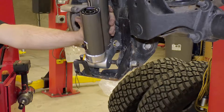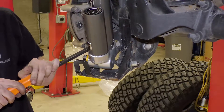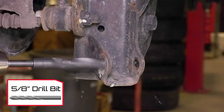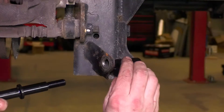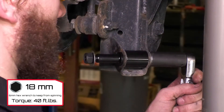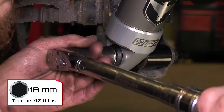Install the lower eyelet onto the provided stud. As you can see, this vehicle has the optional Falcon bolt-on skid plate already installed for added protection. To install the provided stud and spacer, drill the outer bracket hole to 5/8 of an inch. Install the stud with the spacer inside the mounting bracket and torque the stud nut to 40 foot-pounds. Lubricate the outer stud and install the shock onto the stud. Torque the outer nut to 40 foot-pounds.